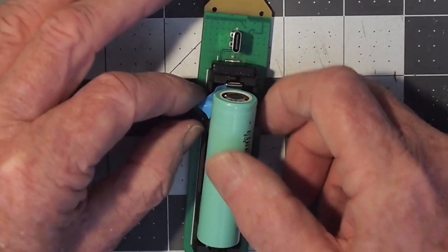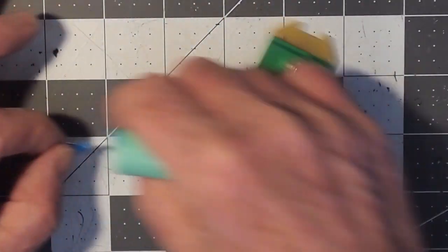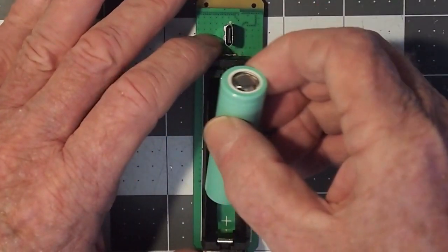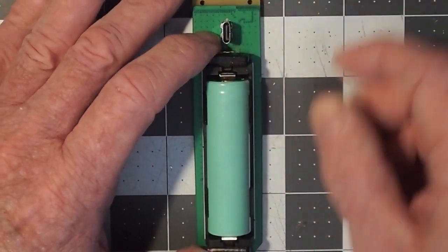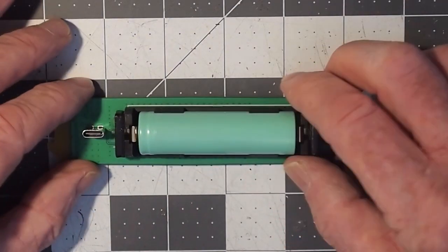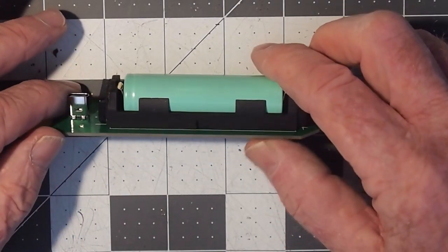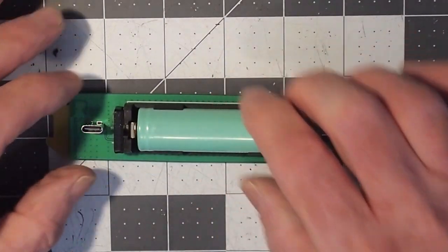You'll find some blue pieces of tape on each end. You can remove it and then reinsert the battery the reverse of what you did, and that should ensure that you don't end up accidentally separating the battery dock from the circuit board.